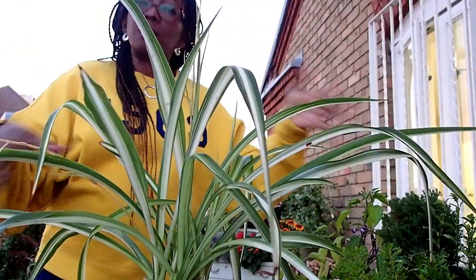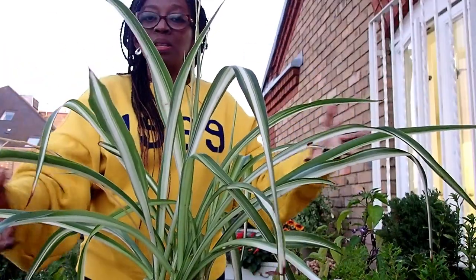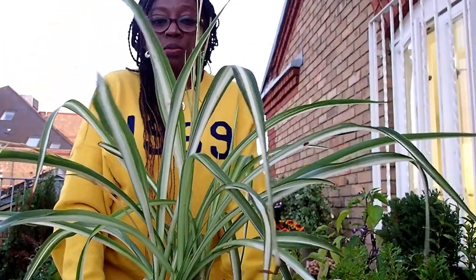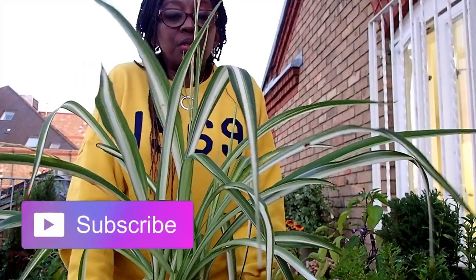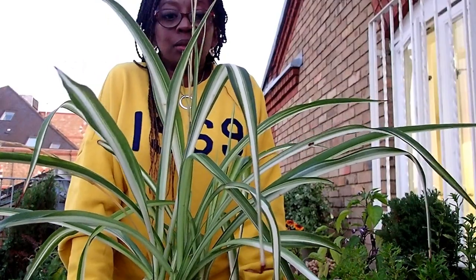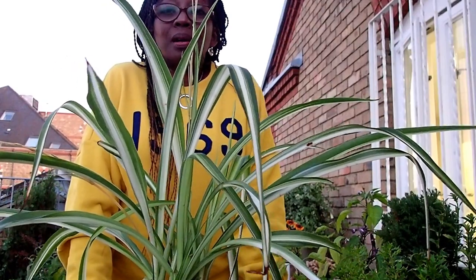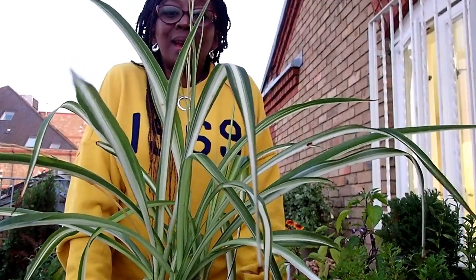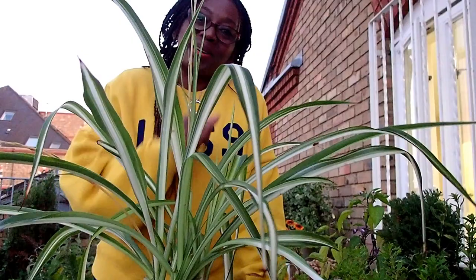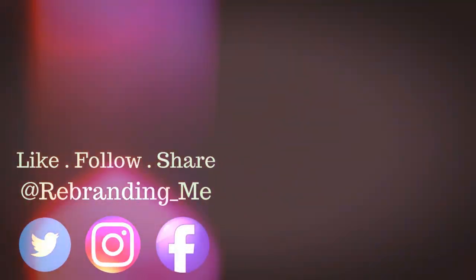The spider plant runners can dangle down and it's so beautiful — especially if you put it in a hanging basket. Thank you again for watching and I hope you found this video helpful. If you're new to my channel, do like, subscribe, and share. We are growing and the community is growing. Become part of the community and I will see you on my next video. Bye for now and God bless.